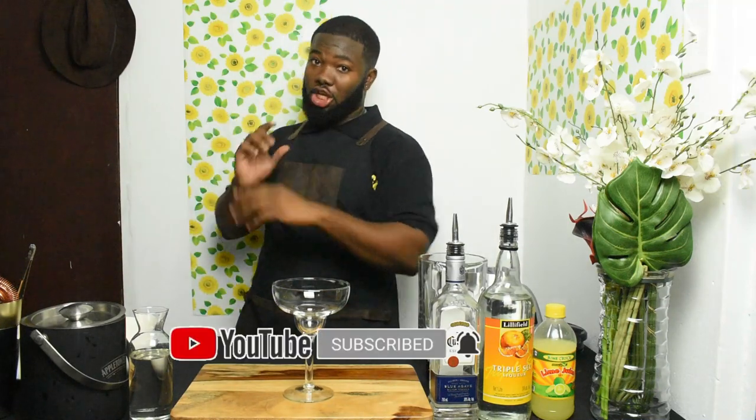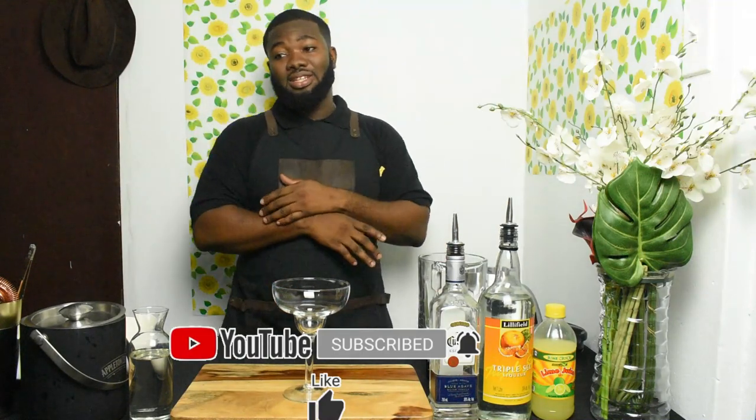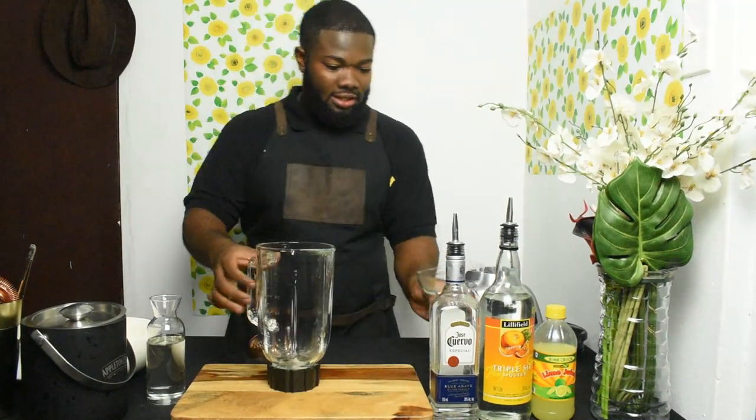Normally some people have it frozen and blended, some people have it shaken over rocks, or straight up. But today I'm making the blended version because, you know, the time is hot. And I realize a lot of Jamaicans love margarita, so we'll get the blender going.